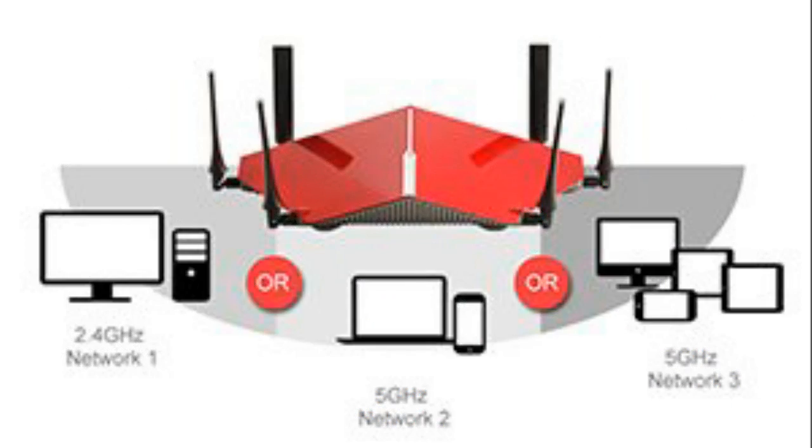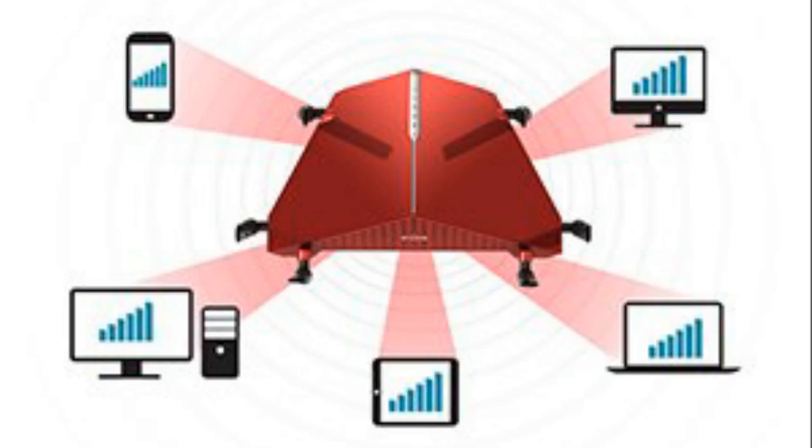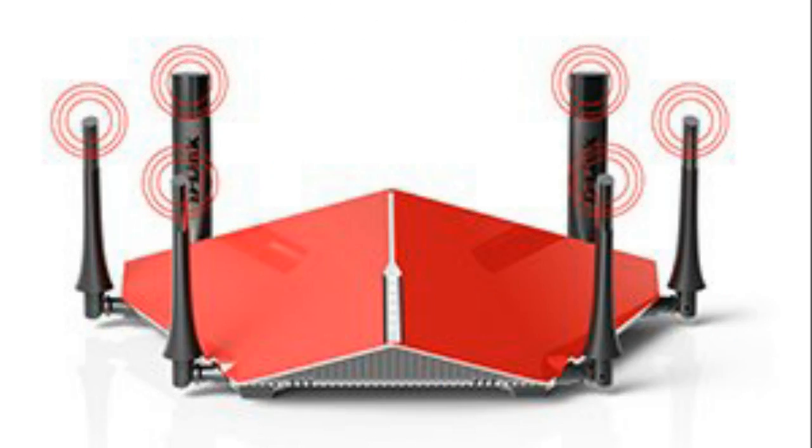Whether you love the unique and sharp design of the router, or the number of features it comes with, the DIR-890 by D-Link is perhaps one of the best routers on the market that prefers style over substance but manages to give you a respectable performance.